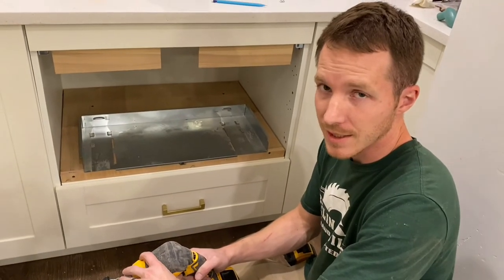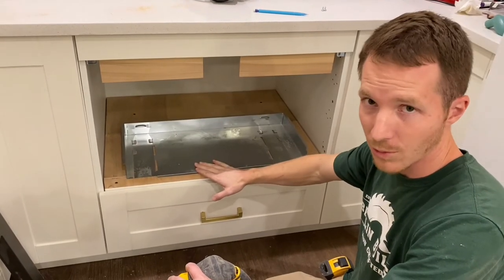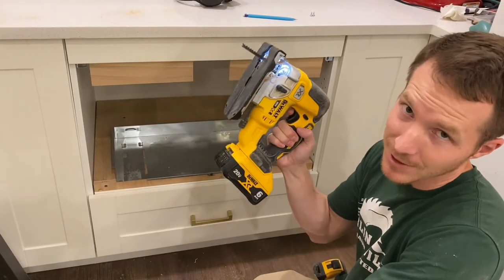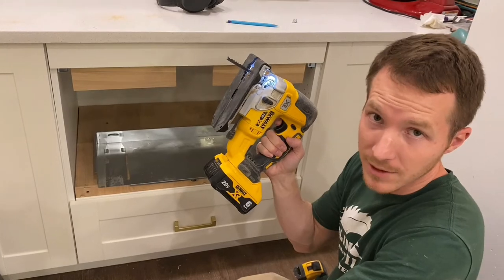Ladies and gentlemen, mistakes were made. I let these little scrap pieces be too wide, so my microwave doesn't fit in there now. So I'm going to use my jigsaw and trim them down. Don't make the same mistake that I made — be better than me.